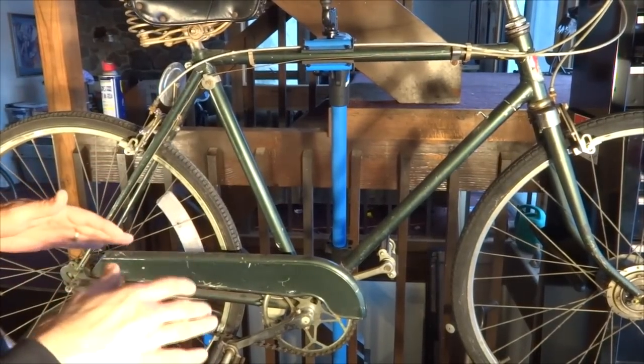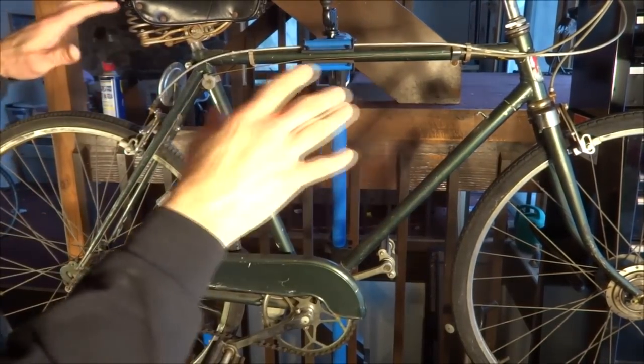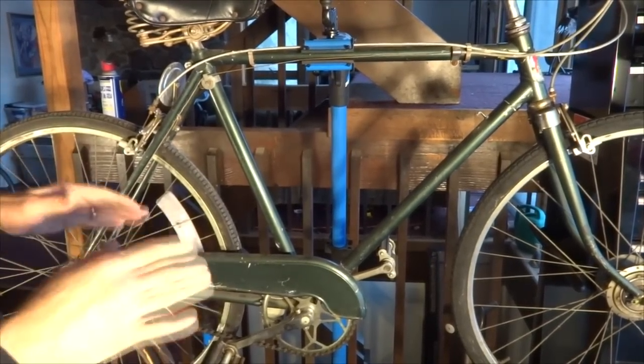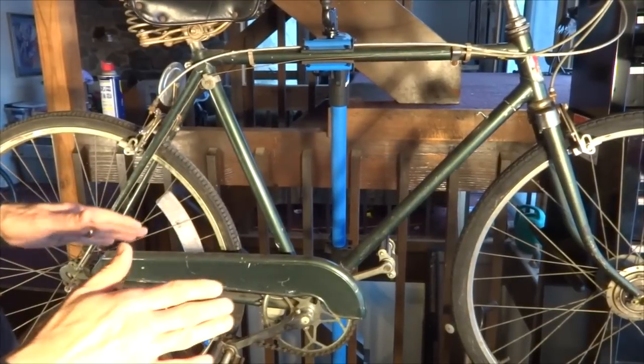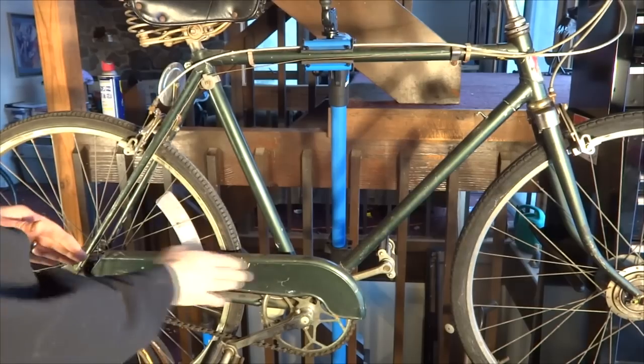I plan sometime in the future to get some new fenders for it, and I'm going to have it professionally stripped down and repainted. But I'm kind of curious as to what the original factory color was, and also curious as to whether the original decals are here under the paint.